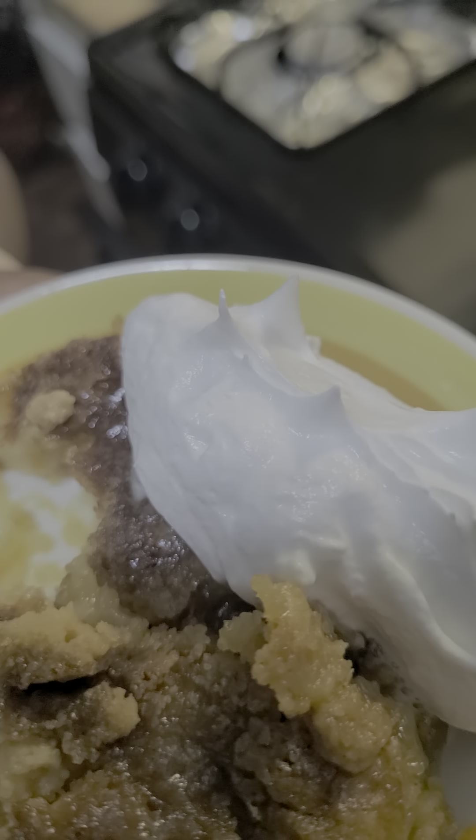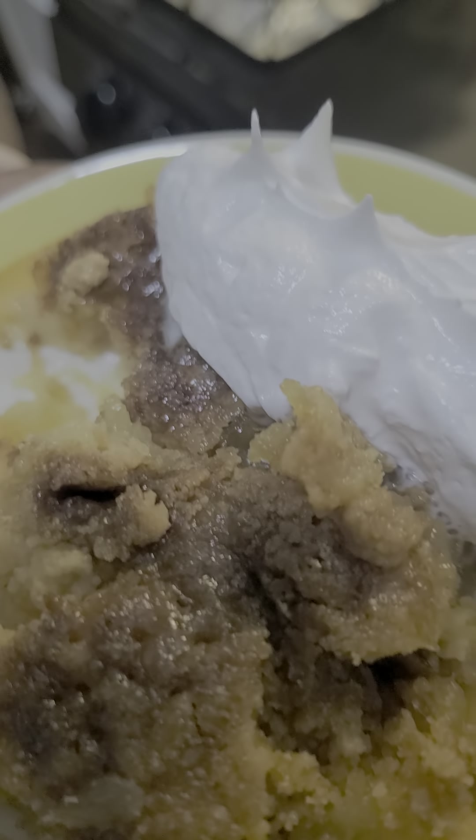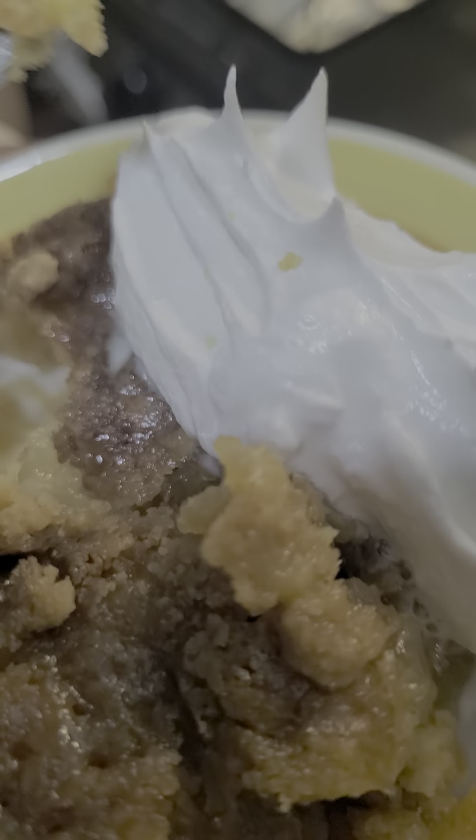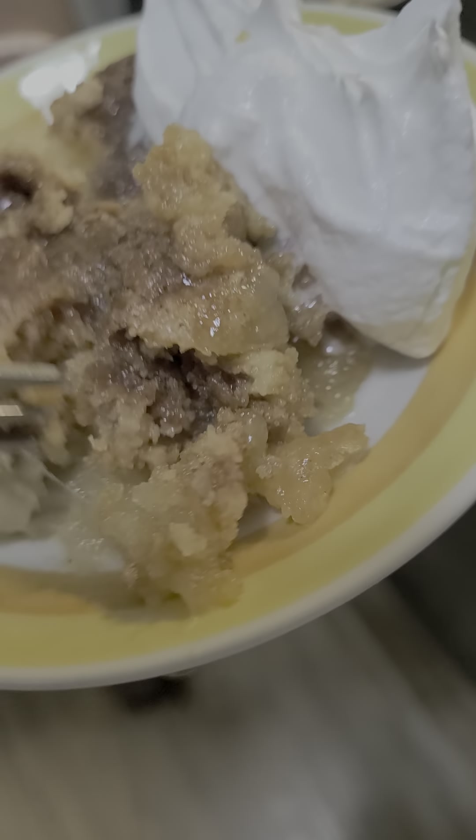Hot, hot, hot — yes, it's hot. Just came out the oven glass. So I know it's a different fruit, but how different does it taste? What do you think about the pineapple dump cake?